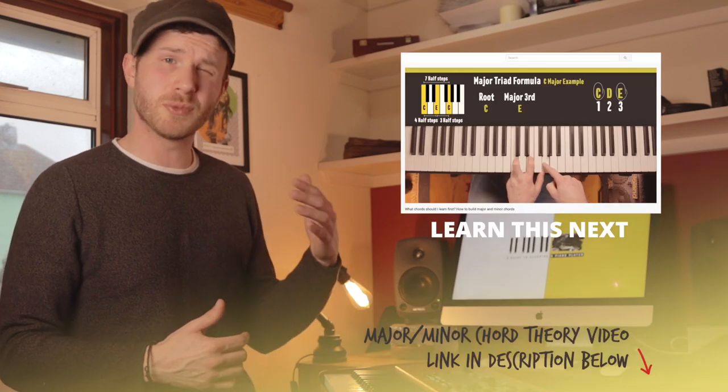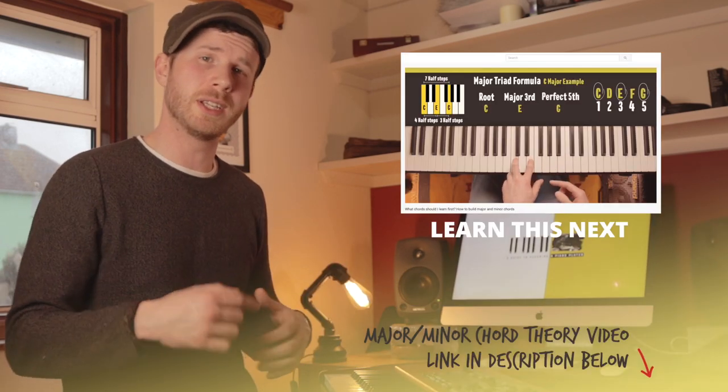For the chords that start on black notes we're going to learn them both ways - the flat version and the sharp version. Sometimes one is more common than the other, and we're also going to end up calling a white note a flat or a sharp and using things like double flats. I'm going to put all the correct spellings in so you have them, but at this stage I really want you to just focus on finding the start note and being able to see the shape easily. Don't get too hung up on the spellings - you can learn all that properly another time. I've also got a more theory-based video linked in the description below.